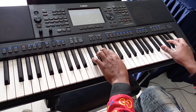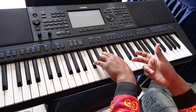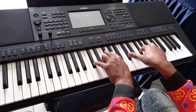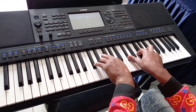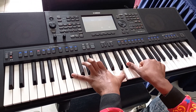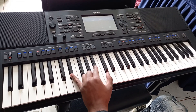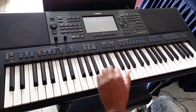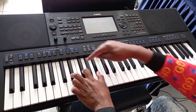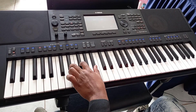You can do the high octave or the low octave, then you do this. These are a minor chord — E flat minor — with the one, five, and the third.